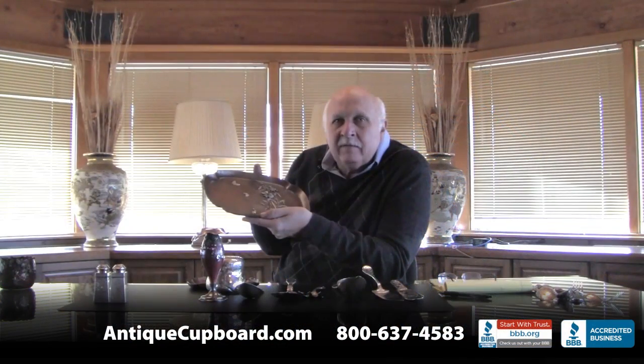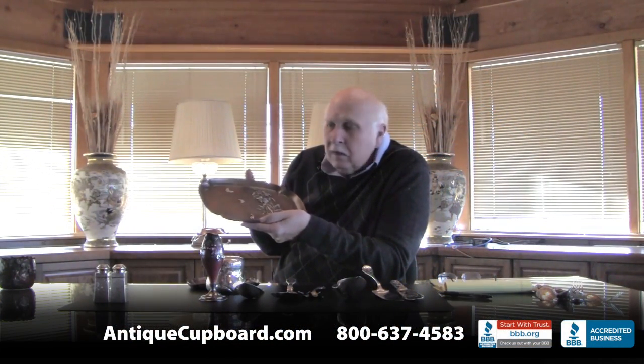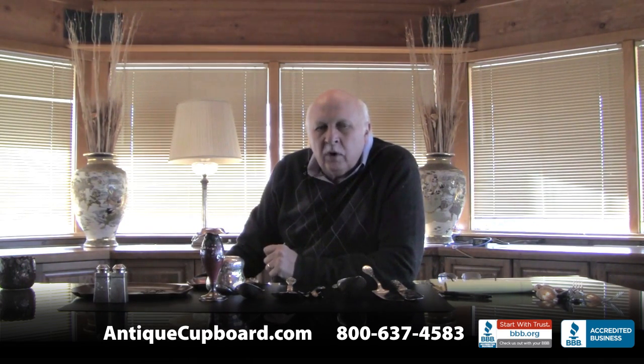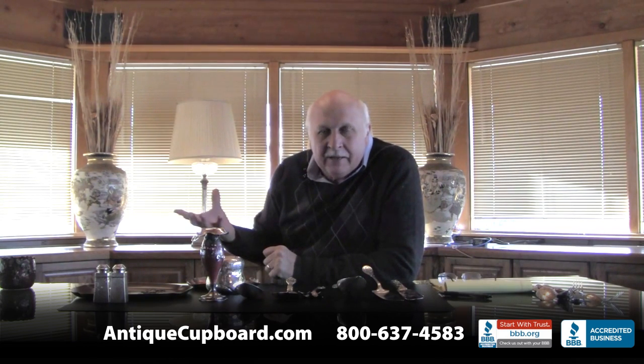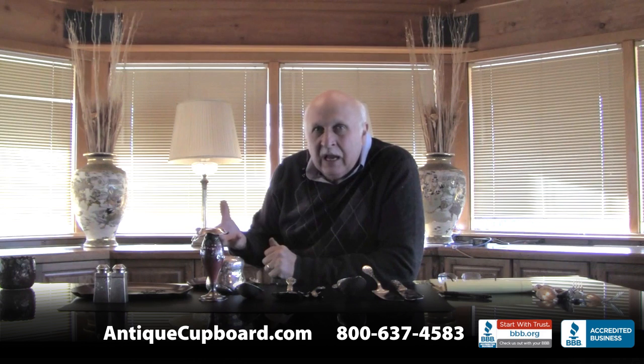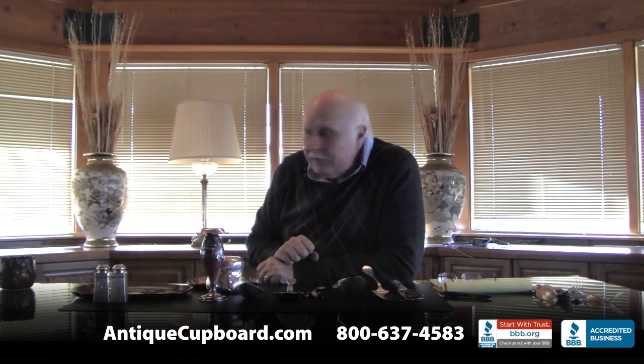These were very much copied from the oriental books that they looked at. But the interesting thing was toward the end of the 1880s, the work became Americanized - it really went beyond the Japanese and Chinese that they were copying. So they were no longer mere copies; they had their own flavor to them.